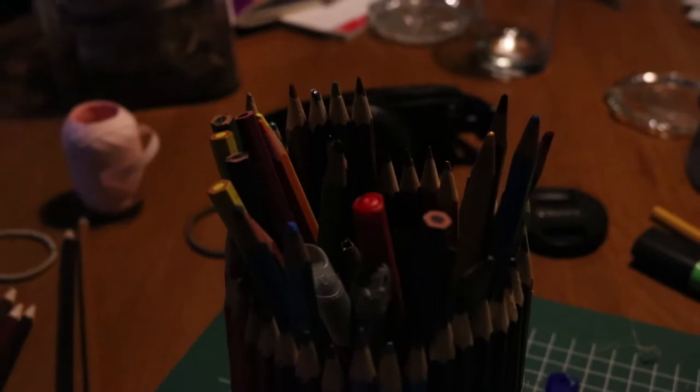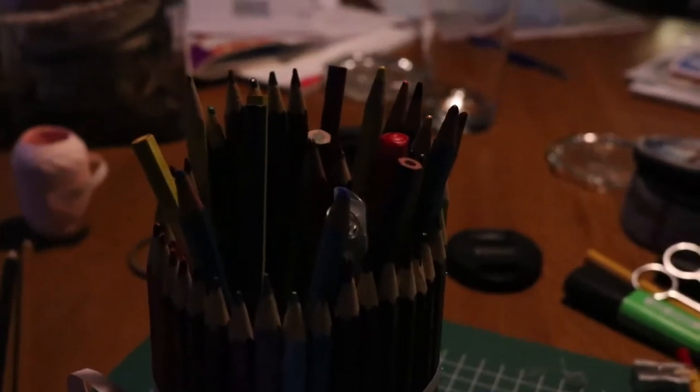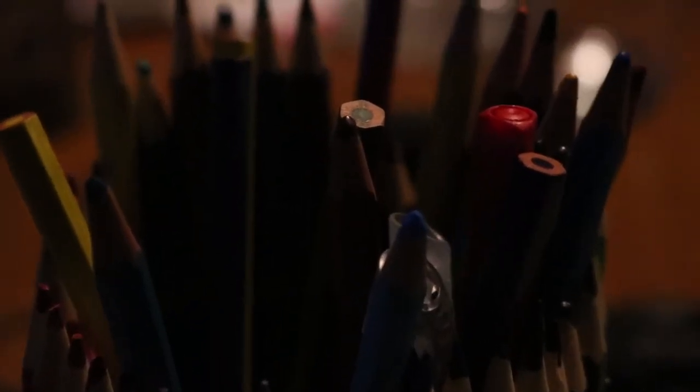Another great thing about using pencils is that it keeps the pencils together. This is what it looks like! If you liked it, thumbs up, subscribe, and post your creation!